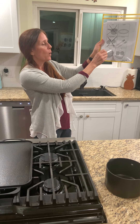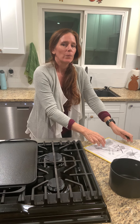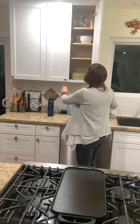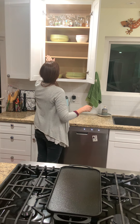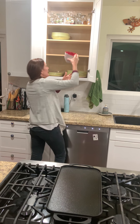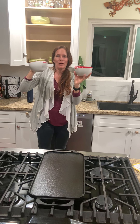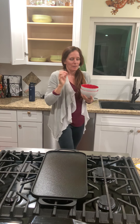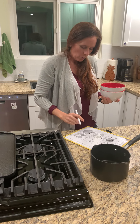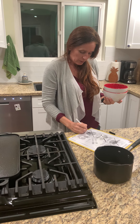The next item is a bowl. Let's see — all my bowls are in the dishwasher except for these two: one, two bowls. I can mark off 'bowl,' and if you want, you can even write down how many you found.